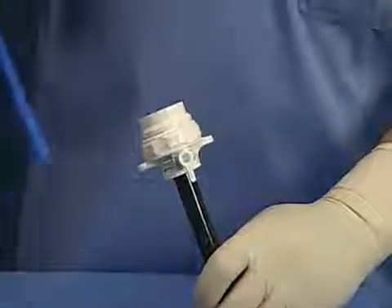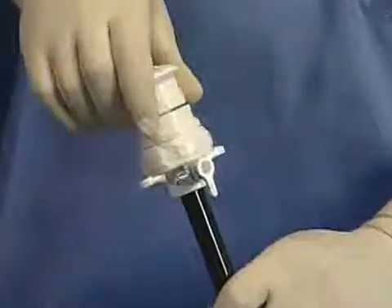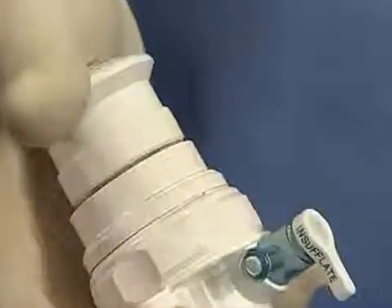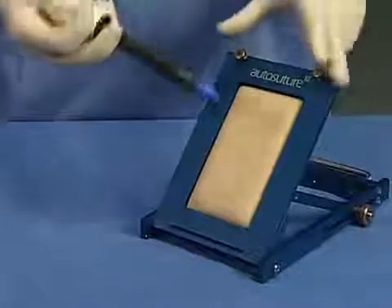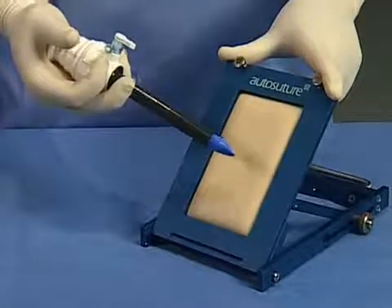To insert the Trocar, place the instrument in the palm of your hand and squeeze the housing and cannula assembly together with the obturator. It is critical that you maintain the squeeze action and use a constant downward force during Trocar insertion. To minimize defect size and reduce insertion force, do not rotate the obturator during insertion.